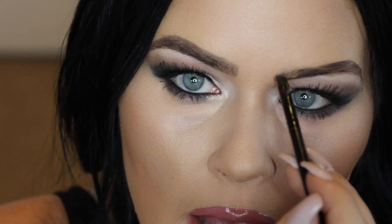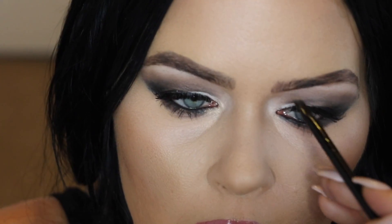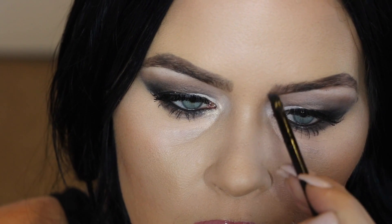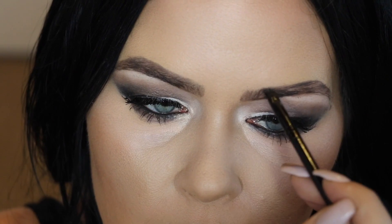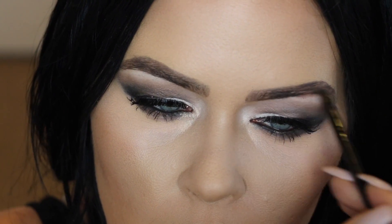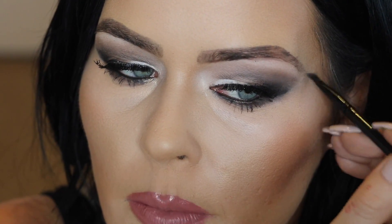Now I'm going to go in with the very light shade, which shows up so gorgeously. I use that to fill in the front of my brows, because you don't want anything too harsh in this area. I'll even blend that into the top arch so it flows really nicely. I also use this same lighter color for finishing off the tail.